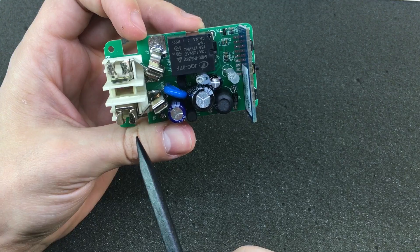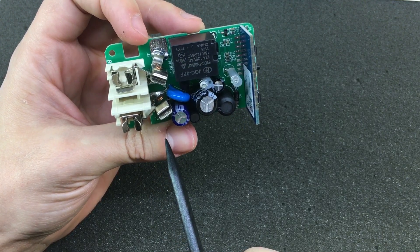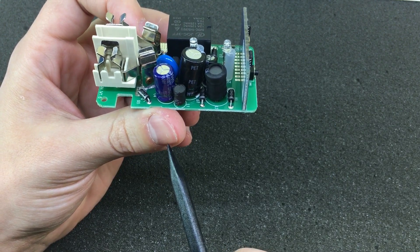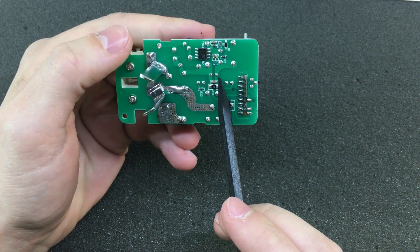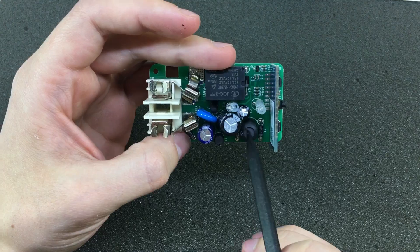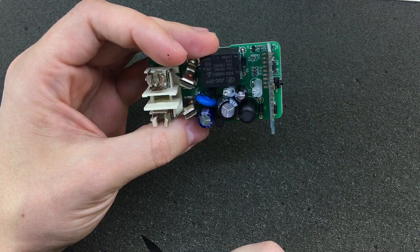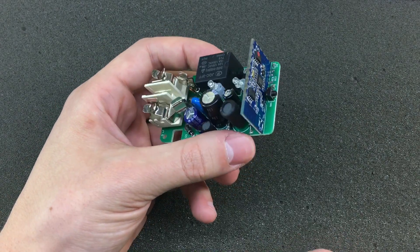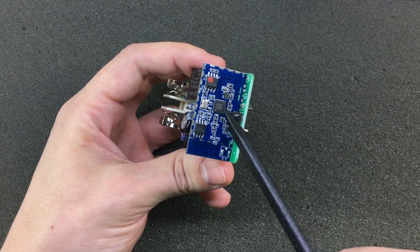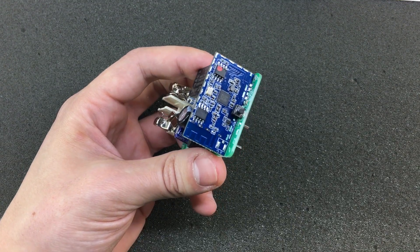Starting from the AC input side, we see the same protection elements — we have a fuse, a filtering inductor and capacitor. We have our inductor which generates the 5 volts DC as mentioned earlier. This is a wireless module on this separate board, which might not even be manufactured by Broadlink itself, which makes the whole product modular — they might get this module ready-assembled from a manufacturer.